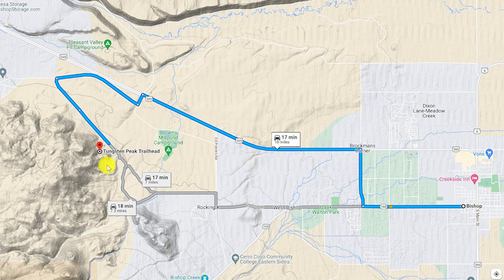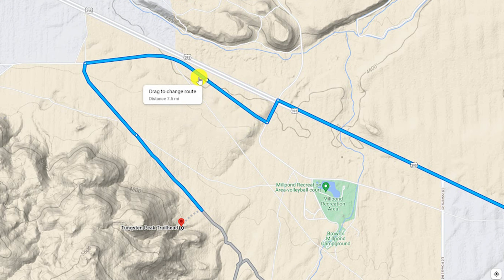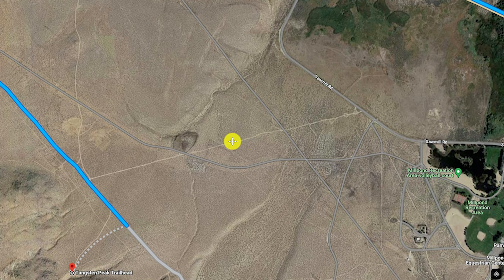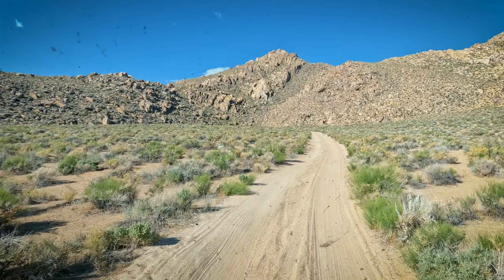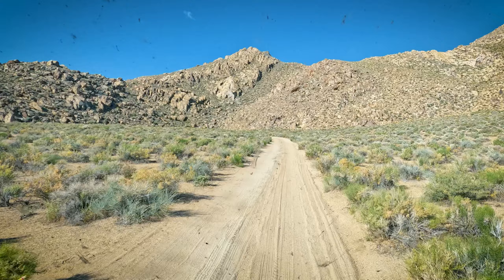The trailhead is about 15 minutes west of Bishop, California. Google Maps driving direction will get you there, but it does take a big detour. If you switch to satellite view and zoom in, you can see there's a dirt road just off of Sawmill Road. This shortcut road follows the power line and is not mapped by Google. No matter which road you take — the long way or the shortcut — both are fairly easy dirt roads. I did it in my van with only two-wheel drive, and I think any crossover with decent ground clearance can make it.